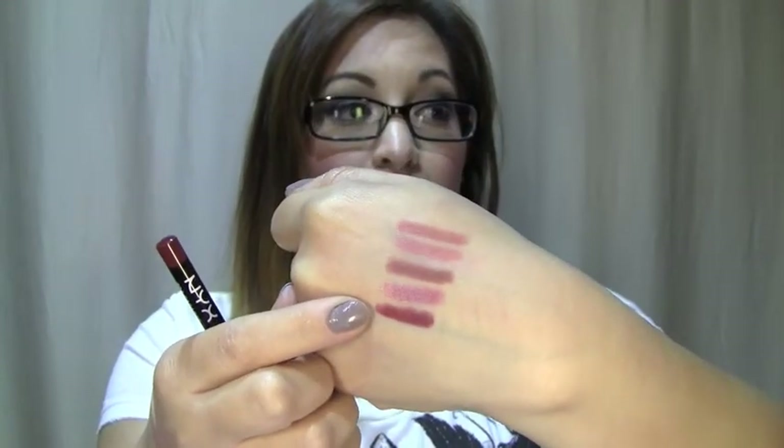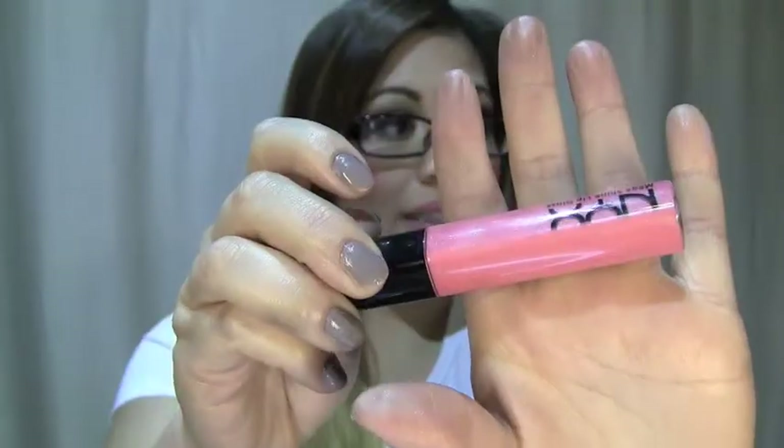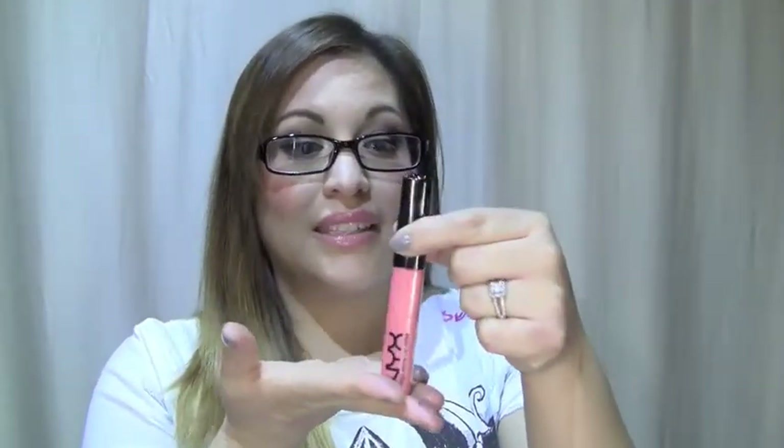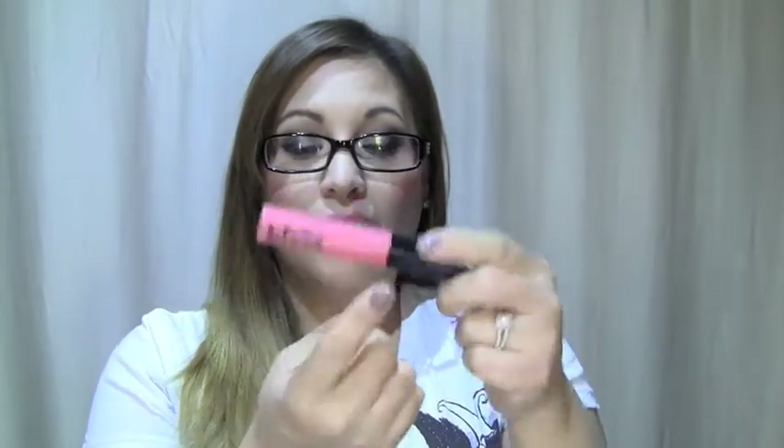Last but not least, I got this one called Cabaret and it is a dark wine color. I thought this would look really pretty to do with like a red lip. The next thing is this lip gloss and it is called Lala. It's just a pretty pinky, kind of corally looking gloss and I like it because it has a lot of color in it. I really like NYX lip glosses — they're usually pretty opaque. The only thing with the NYX lip glosses is you have to store them right side up, because if you store them laying down or upside down, it tends to goop out the side.